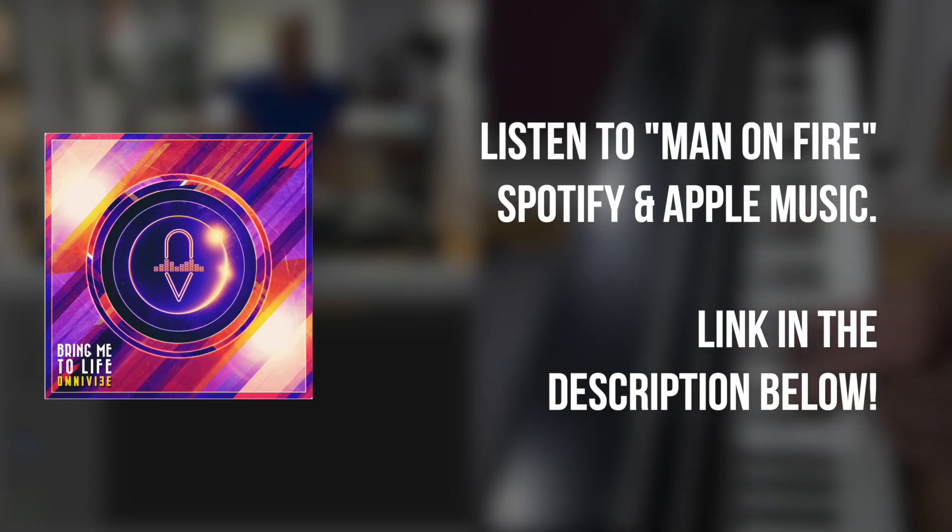Thank you for watching this video. If you have any suggestions, please leave them in the comments below. So that's a quick demo of the Clavinet.